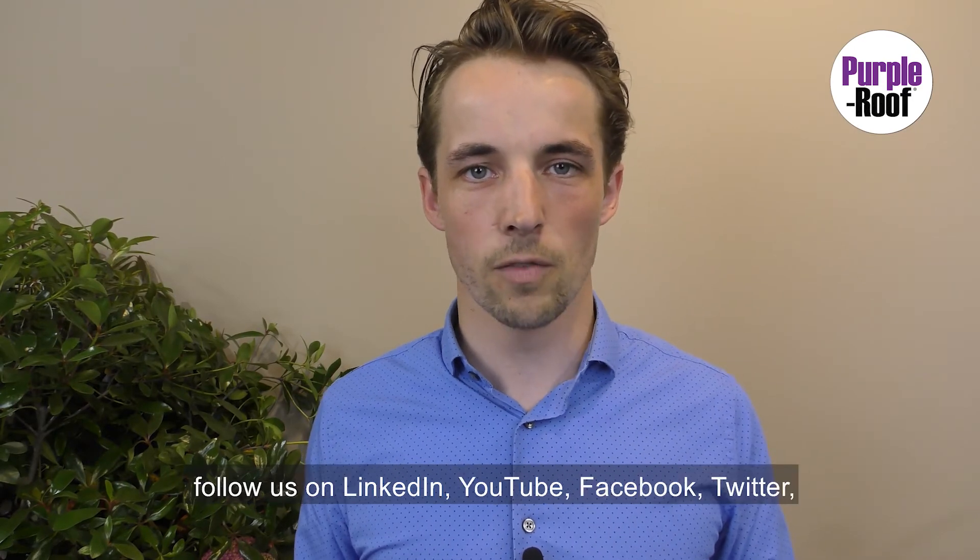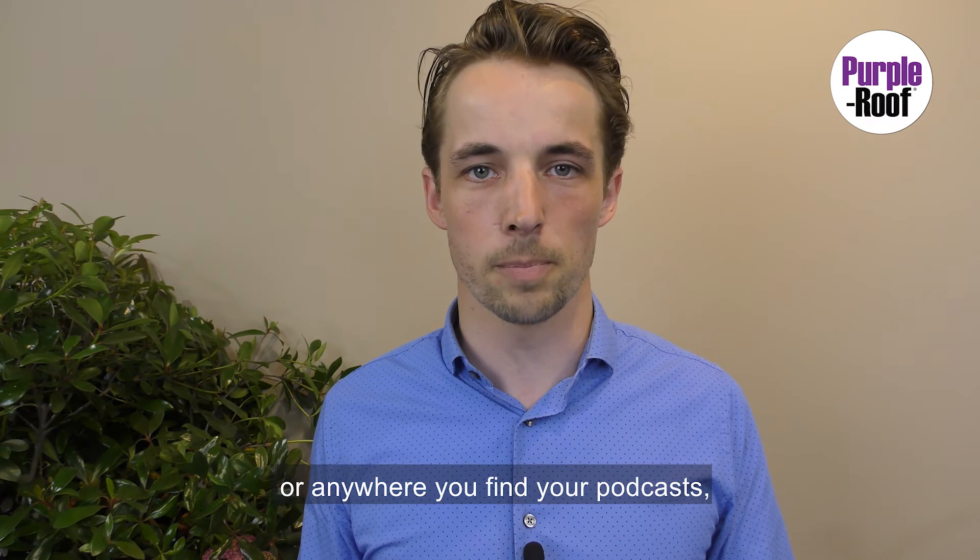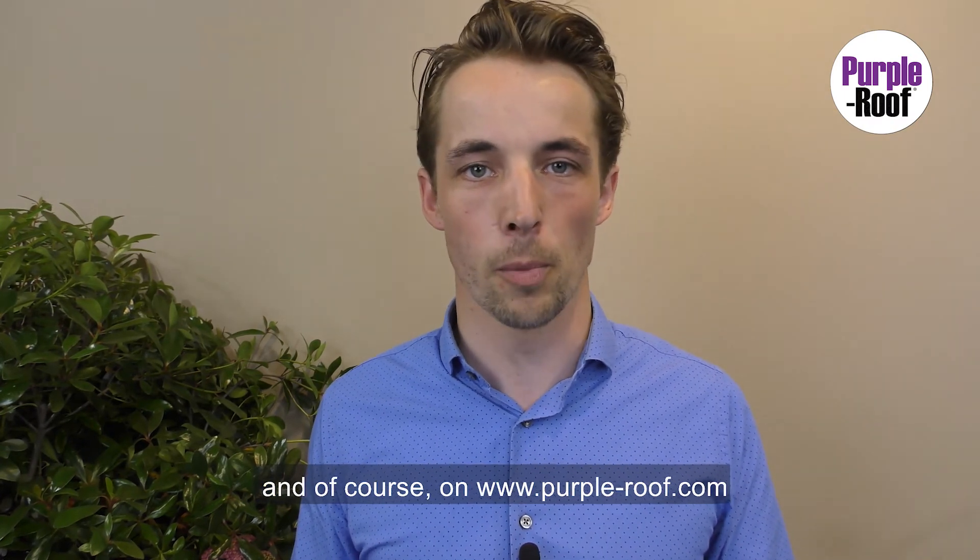If you liked this video, follow us on LinkedIn, YouTube, Facebook, Twitter, or anywhere you find your podcasts — and of course on purpleroof.com.